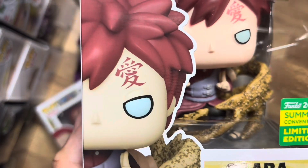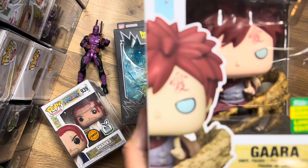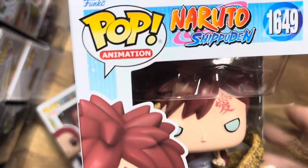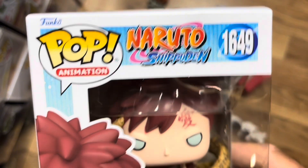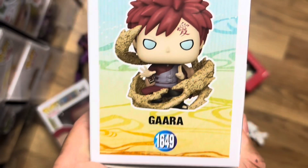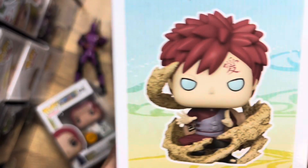You can see the sand already, and it's a real strong point of this Funko Pop. It looks really cool, really clean, and I just like it a lot. Definitely a dope pop that we probably didn't need — do we need more Gaara Funko Pops? Probably not. Unless he was doing the iron sand, that would have been dope. But other than that, this thing is still dope.